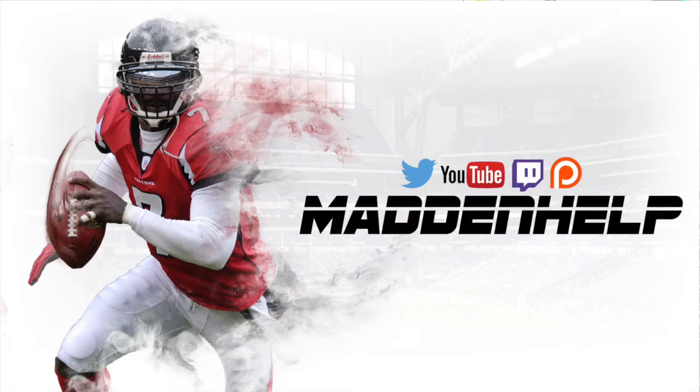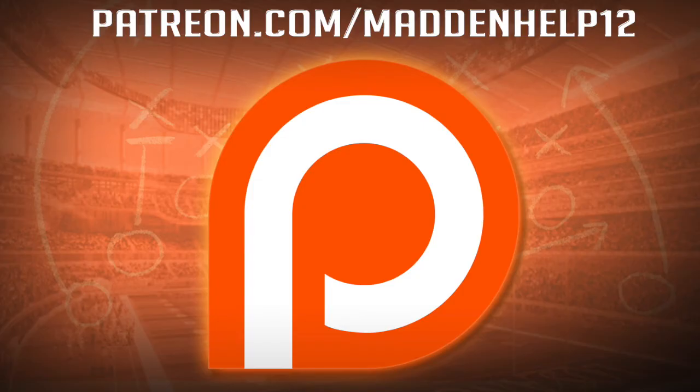If you enjoyed this video, be sure to leave a like, comment, share, and subscribe to the YouTube channel. And if you'd like to become a patron for the best weekly tips, schemes, and access to all the ebooks for only $5 a month, head on over to the link in the description below.